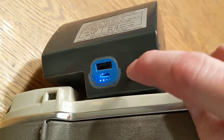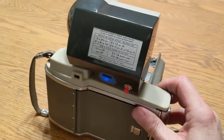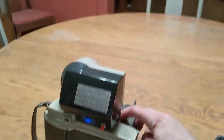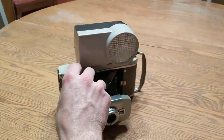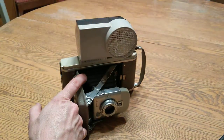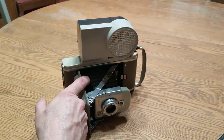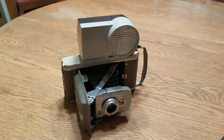If I push the button, the unit comes on and then it is ready to go. If I push the shutter, it works pretty well. I don't know if it's as bright as the original Wink light was, but it does seem to function the same way.